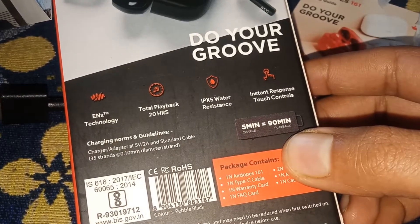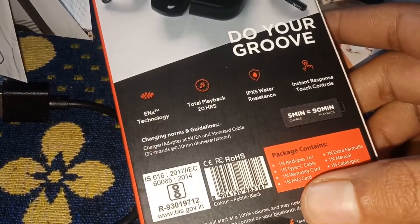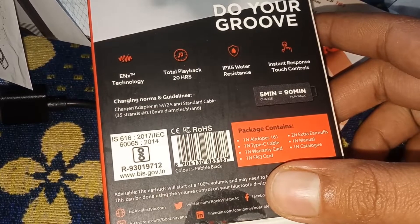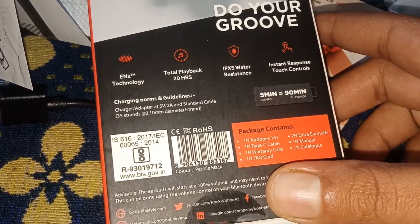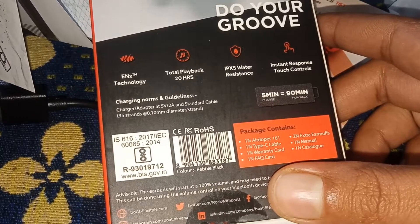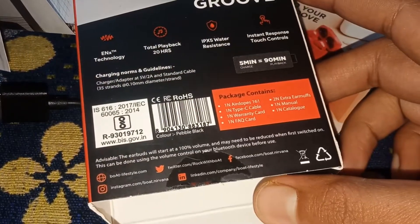It is water resistant, has instant response, and touch control. Yes guys, I have tested the touch and it works — it stopped the music. Charging takes 90 minutes. So those are some of the key specifications you can see.